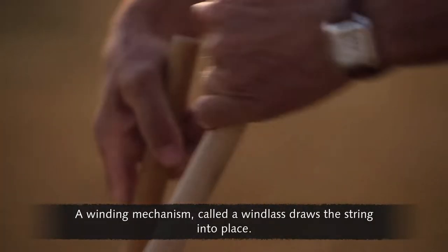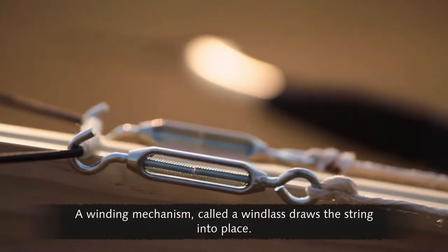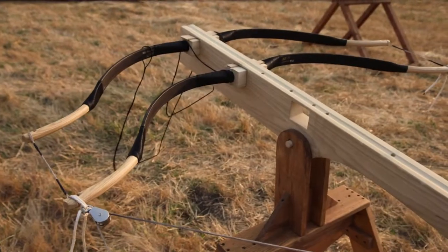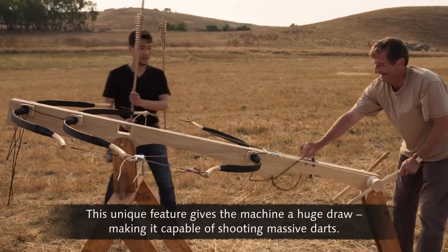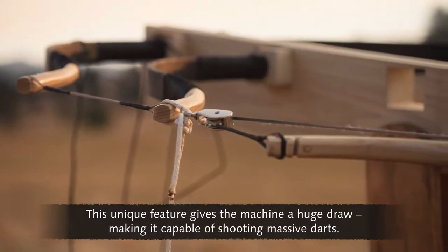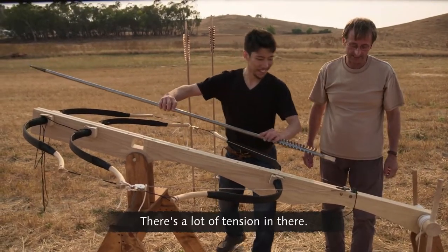A winding mechanism called a windlass draws the string into place. You can see the tension as it's pulling that last bow in reverse. A crucial part of the design is the backwards-facing bow. This unique feature gives the machine a huge draw, making it capable of shooting massive darts. There's a lot of tension in there.